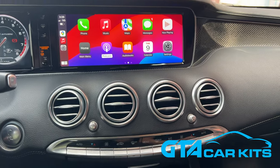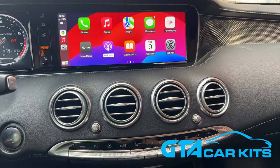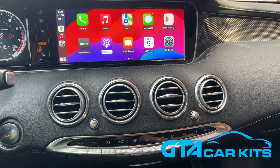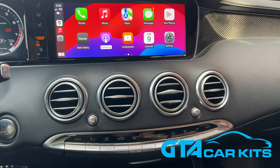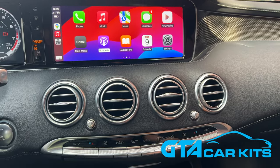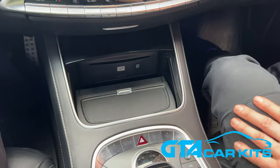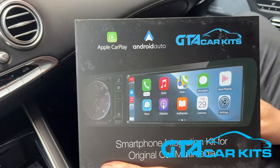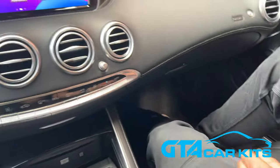Hello everybody, today we're doing a video for GTA Car Kits in a 2017 Mercedes S-Class Coupe, and this is an S63 in particular. We have done this vehicle before in a four-door version, but many people asked us to do a coupe because the assembly of the center console is a bit different at the back between the rear seats. Today we're going to show you how to install our version 2 Apple CarPlay and Android Auto Kit.